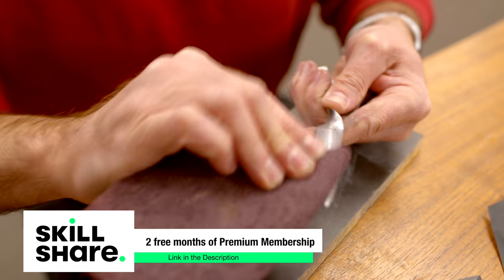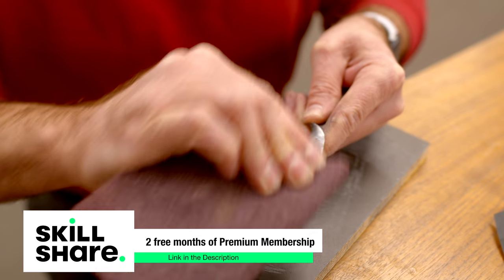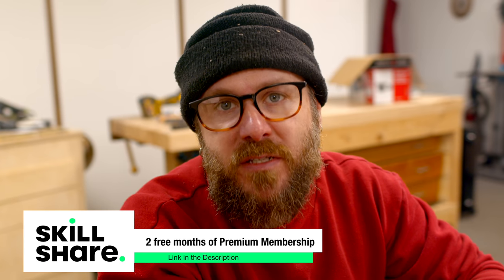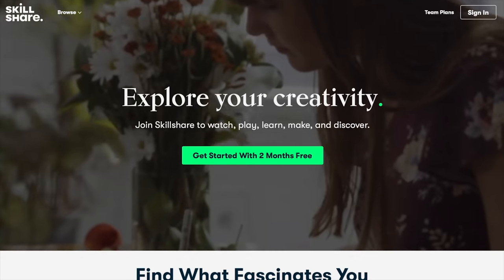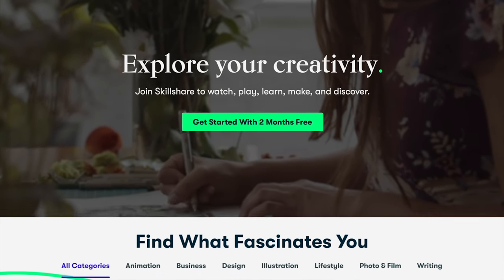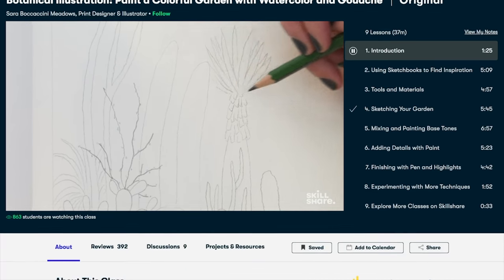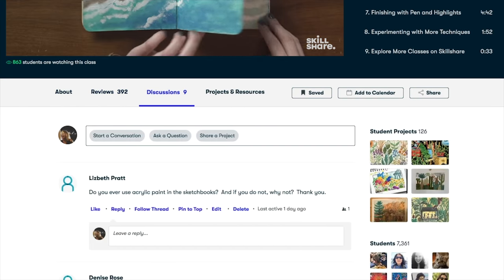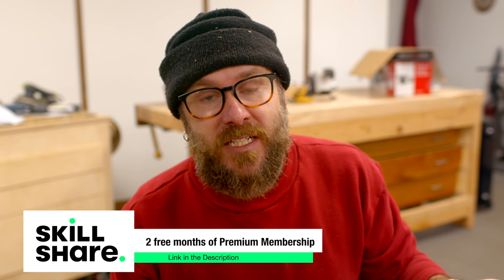Skillshare is incredibly affordable, especially when compared to pricey in-person classes and workshops. An annual subscription is less than $10 a month. Click the link down in the description to get two free months of the premium membership. Skillshare is an online learning community that offers membership with meaning — with so much to explore, real projects to create, and the support of fellow creatives. Skillshare empowers you to accomplish real growth. Skillshare offers classes designed for real life, so you can move your creative journey forward without putting your life on hold. You can learn and grow with short classes that fit your busy routine. Thank you Skillshare for sponsoring today's video.